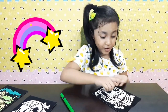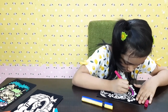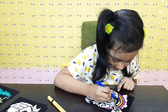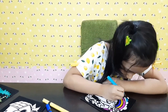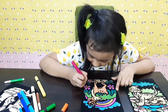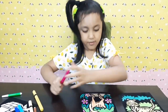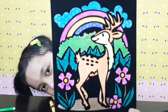And next I want to do this cute little deer. Wow, there is a rainbow so I'm going to start off with the rainbow. Wow, this is so easy and so fast coloring with a brush pen!